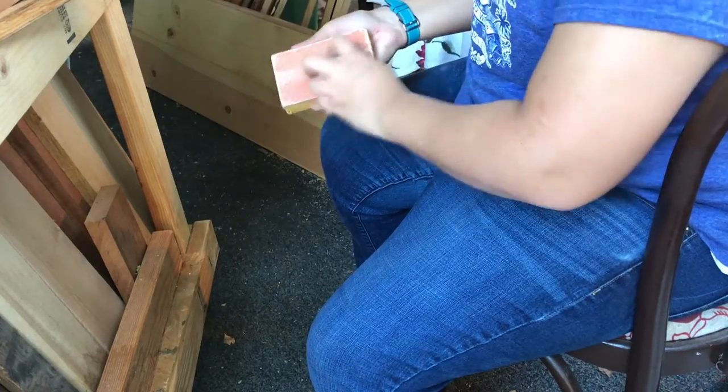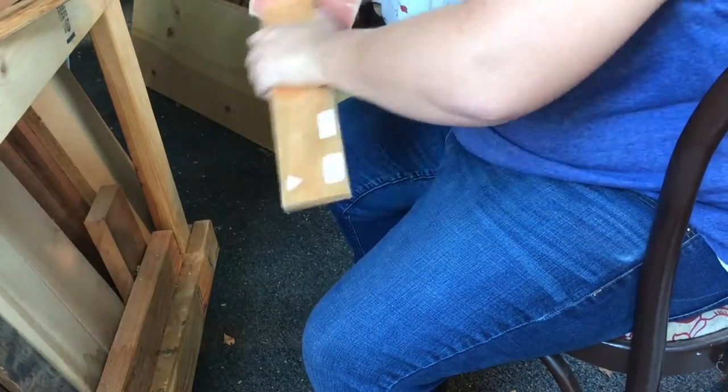Since these parts are so small I decided to just hand sand everything with a 120 grit sanding block.